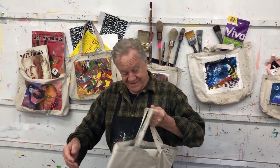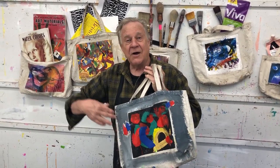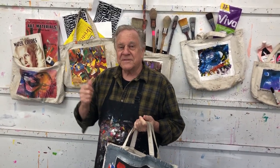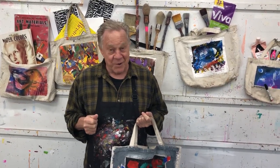Why not? It's canvas — especially if it has a logo or somebody's brand name on it. I'll just gesso over it just like a regular canvas and do a painting on it. That way I know where it is, I can find it, and I know it's my bag. So this is all about painting your own art tote bag. Let me show you how it works for me.